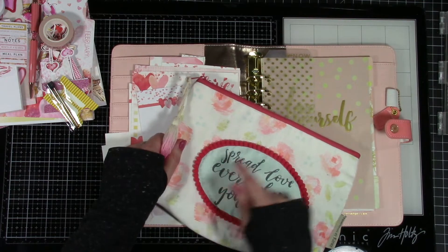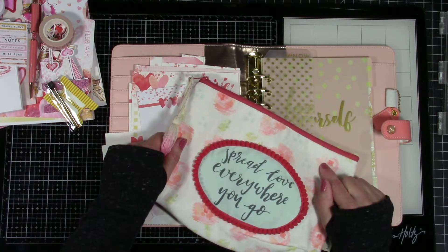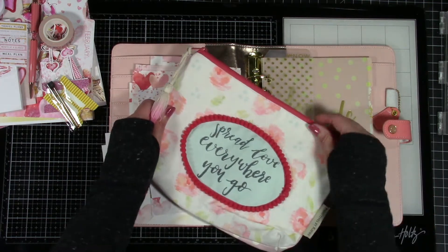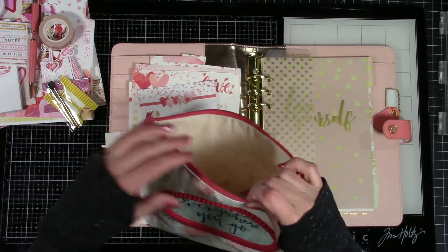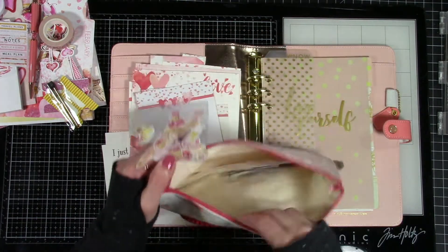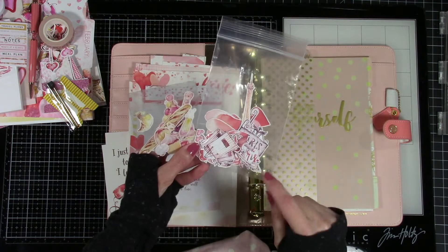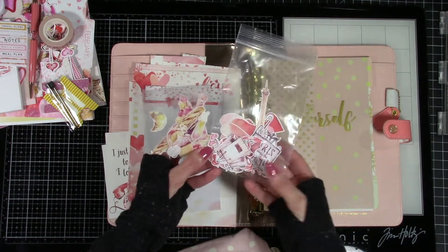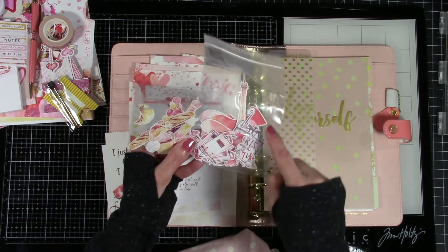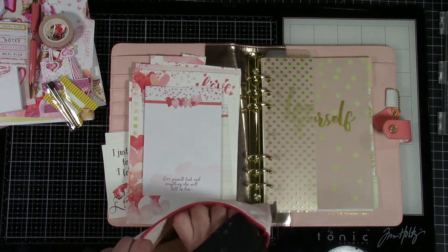I also picked up this bag because it sort of matched and I needed something to put all my stuff in. One of the things you can do at Coco Daisy is order the add-on kit — she usually has a bag in there that matches the kit, so every month you'll probably get a new bag. I printed the printables on shipping label paper, which is way cheaper than sticker paper — keep that in mind — and went on a fussy cutting spree. You've got the Eiffel Tower, all kinds of stuff.